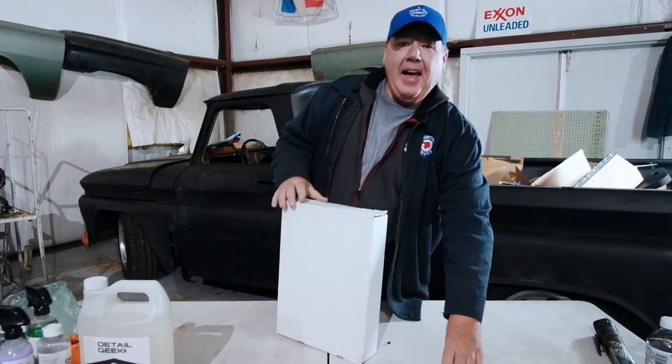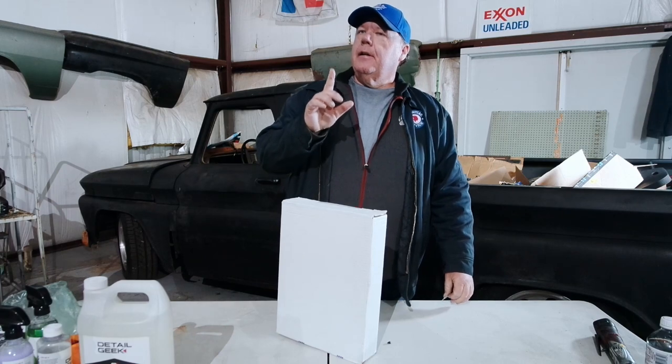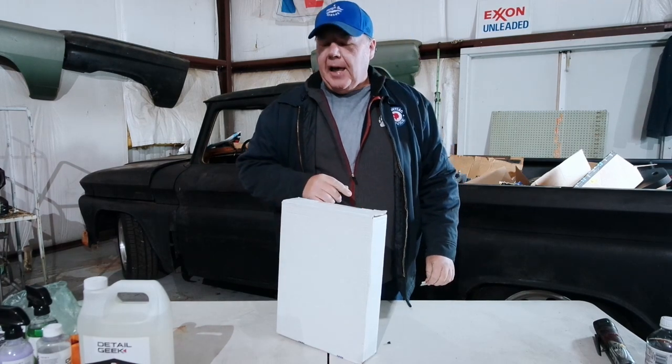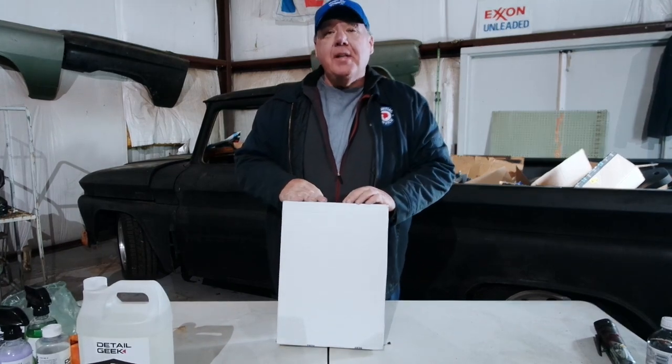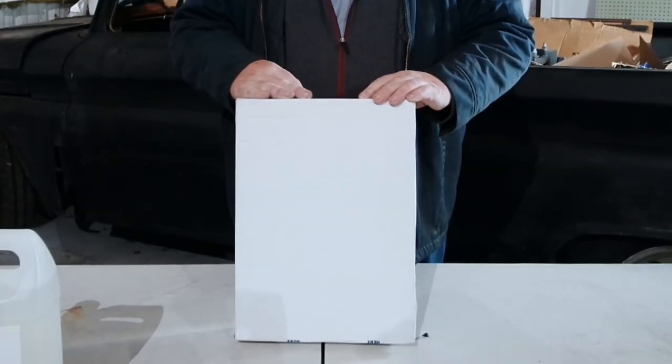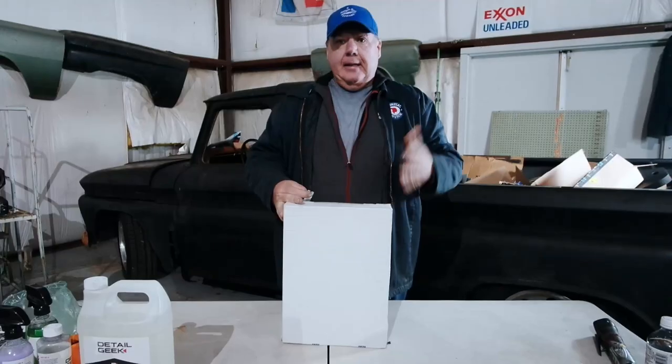Hey, what's going on everybody! I am super stoked because today — which is the Tuesday after Black Friday — my hundred dollar mystery box from the Jersey Discount Tool Company has come. I can't wait to see what's in it.